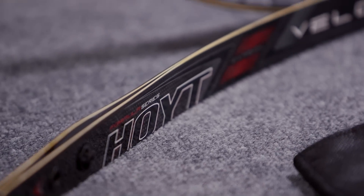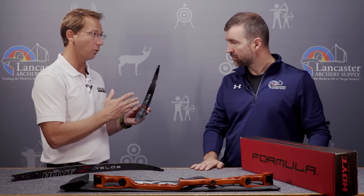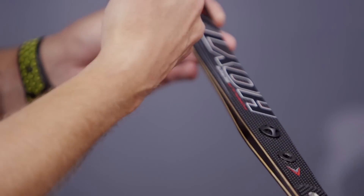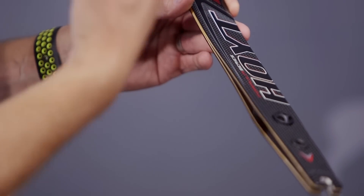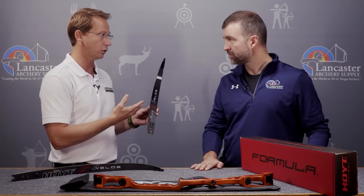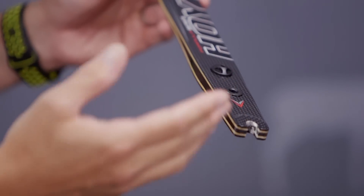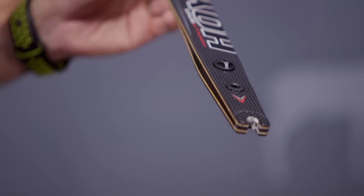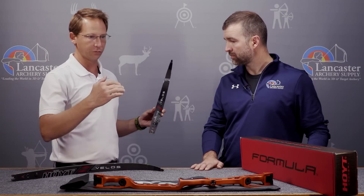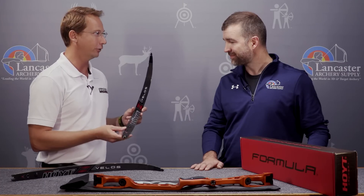Correct — the Valos limb is going to be offered in bamboo only. It's also available in Grand Prix or Formula. The Valos limb will fit any previous Formula bows, and the same goes for the Grand Prix limb — it'll fit into any of the previous Grand Prix risers. So we've really covered all the risers we make with the Valos limb. If you shoot a Grand Prix bow or a Formula bow, whether it's the new Formula X or one of our previous versions, the Valos limb will fit into it.